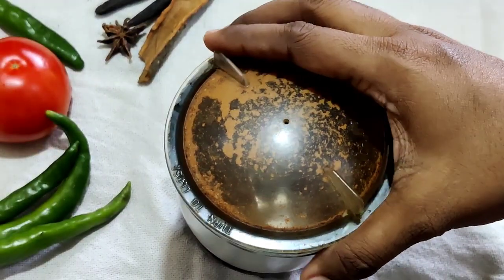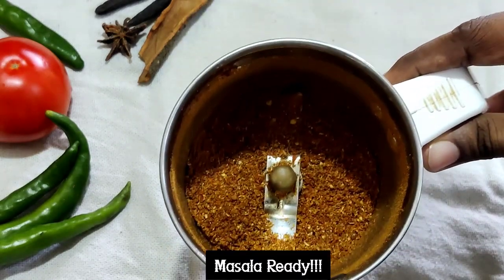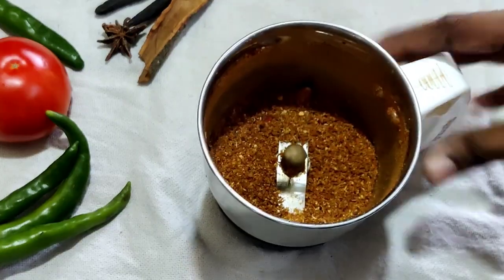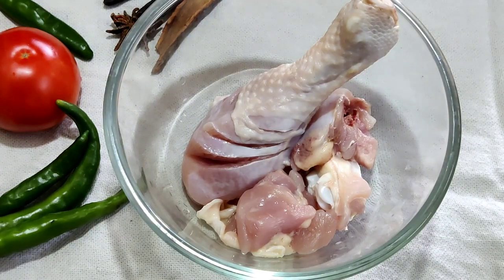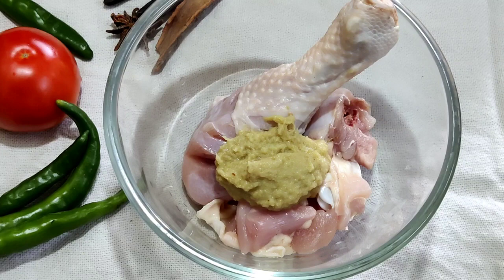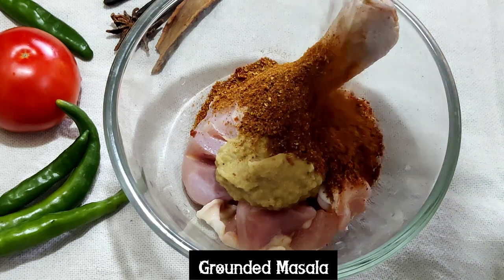Now if you see, the masala prepared is very smoothly ready. Now we can go for marinating the chicken. I have taken 250 grams of chicken, and to this I am going to add one spoon of ginger garlic paste and the grounded masala that we have prepared.